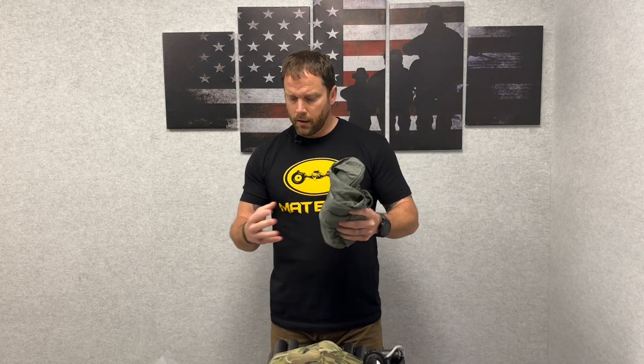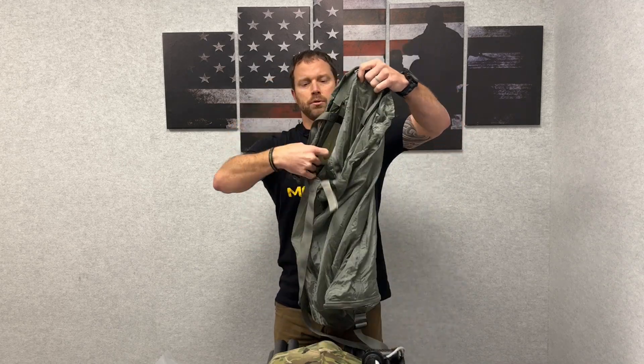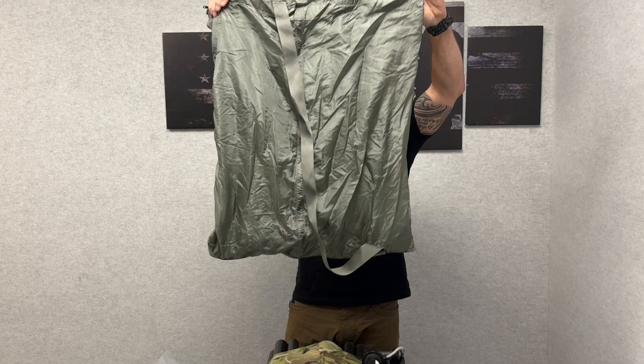It comes vacuum sealed in this configuration and also comes as a bag first. The primary reason was that as we were developing this, we knew that the majority of the time, one of the first things that is left behind is a litter. But what guys do need to carry is a lightweight bag that they can put computers, documents — and if they do take a casualty, they can put the helmet and sensitive items from that down soldier in that bag.